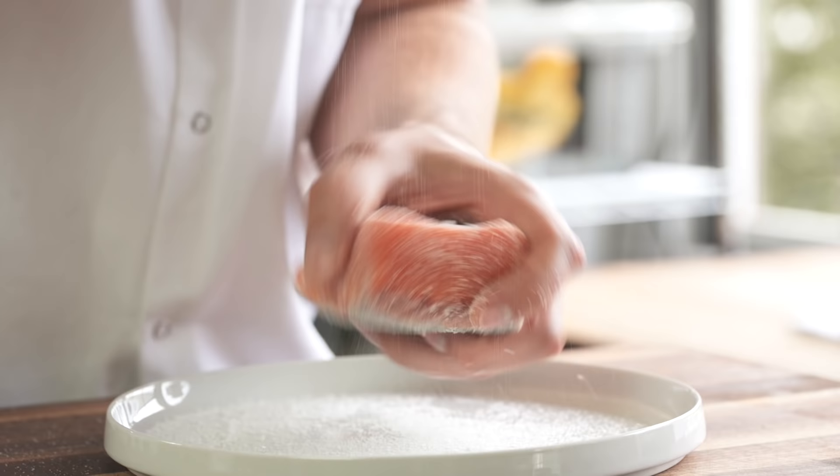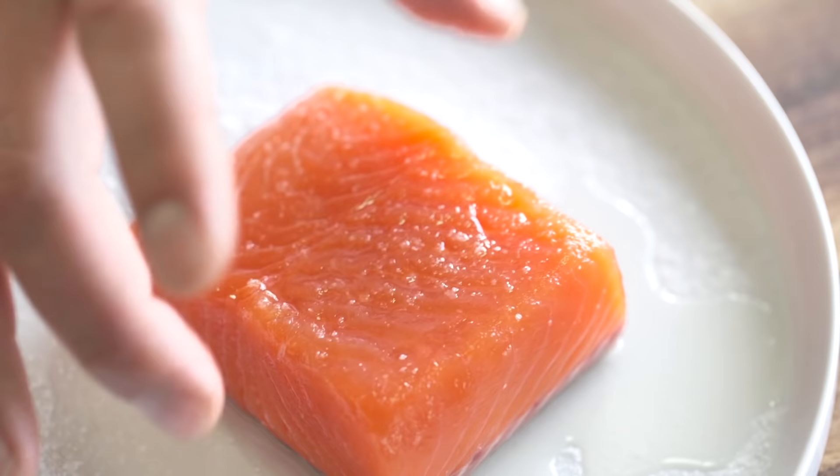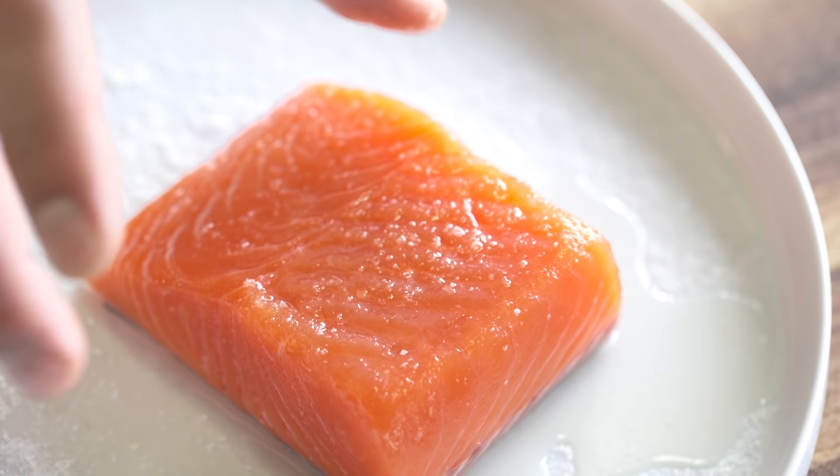Let it sit 10-20 minutes. What that's gonna do is draw out moisture from the surface, concentrating the flavors. You can tell when I'm pinching it, it's got like a spring to it now. After about 20 minutes of it sitting in the salt and sugar, you want to rinse it in ice water.